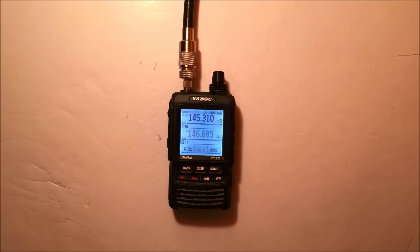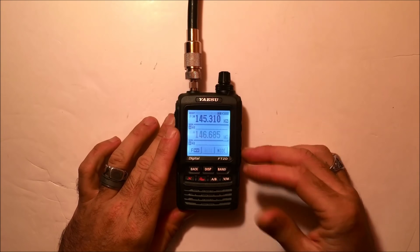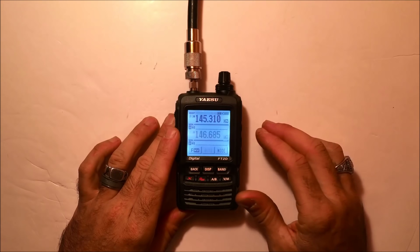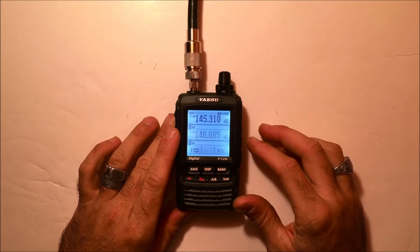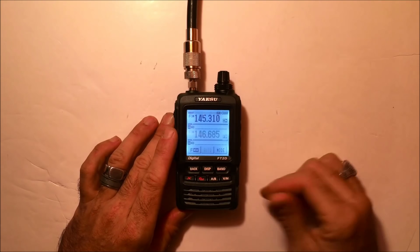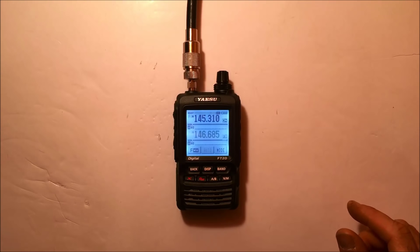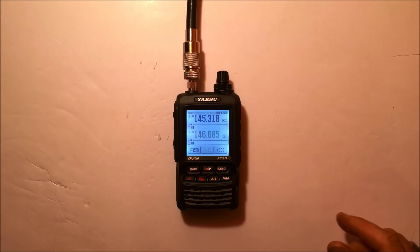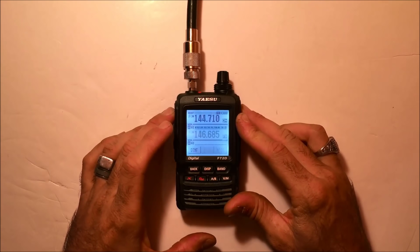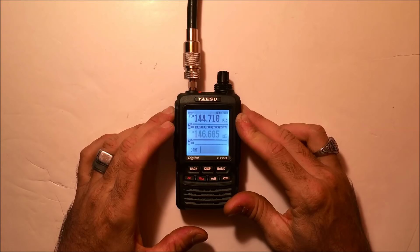Hey, it's KJ4YZI here with a part 2 to the FT2DR from Yaesu System Fusion Handheld. I'm going to quickly demo the voice quality on digital, and then we're going to take a couple pictures. He's got my FT1D over there with my camera mic, and he's going to send me a couple pictures. I have it hooked up to my external antenna — I'm a bit far away from the repeater. We're going to see the difference between low and high quality and how long it takes to send. K4CPJ, this is KJ4YZI testing audio, go ahead.